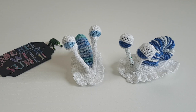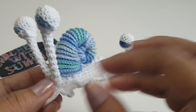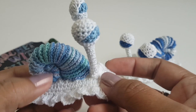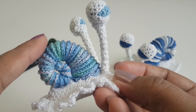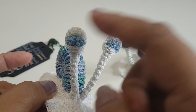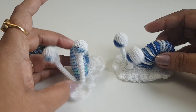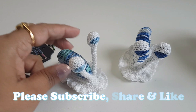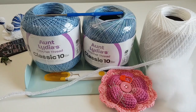Hi guys, welcome to my channel. In today's video I am going to share with you how to crochet this ammonoid snail. I made the shell, eyes, and base separately and at the end stitched them together. This video is going to be in two parts: first part I'll show you how to make the shell, and second part how to make the base and pop-up eyes. Please subscribe to my channel to see more crochet creations and ideas.